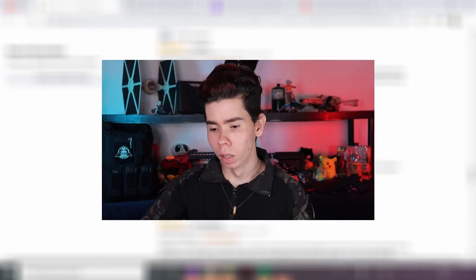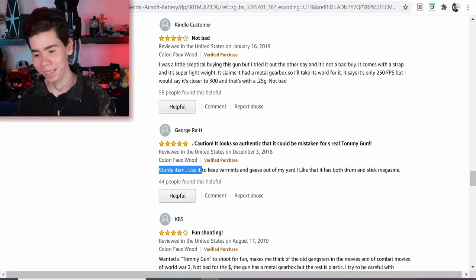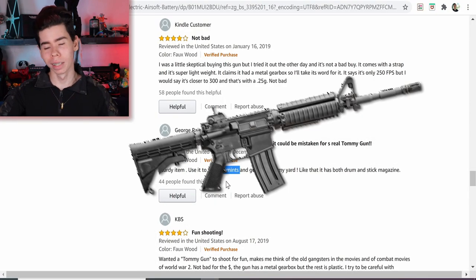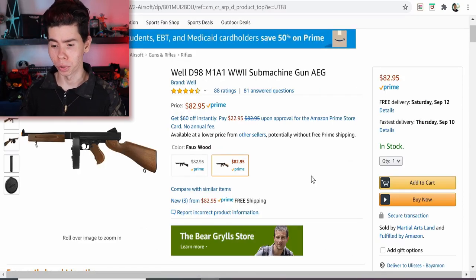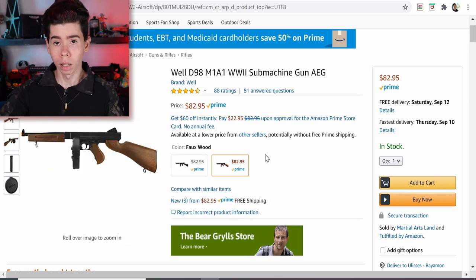There's a review from someone who used it to keep varmints and geese out of their yard — people, leave your animals alone, an airsoft gun is not for that. Honestly though, this gun seems pretty intriguing. The bad things I saw were the plastic and it stopping shooting after a while, but nothing left to do but try it out — so let's add it to cart.